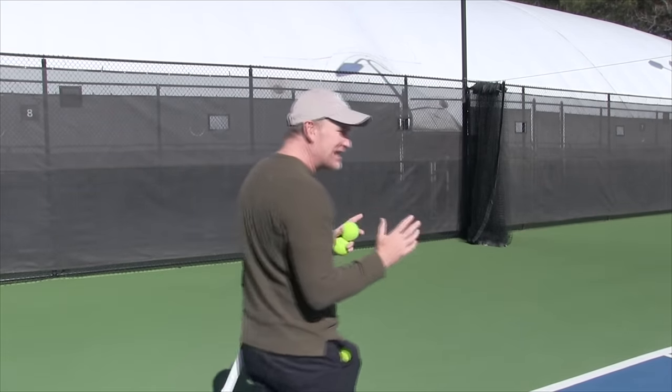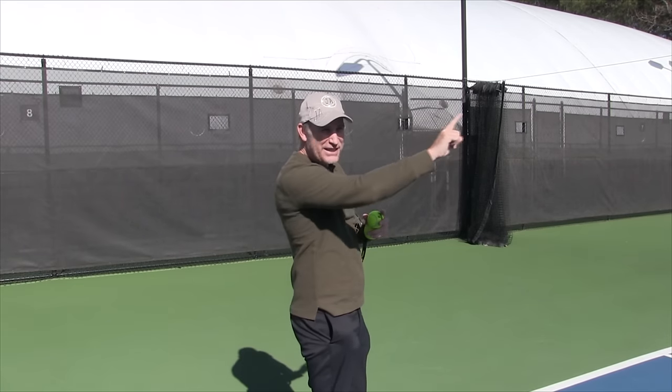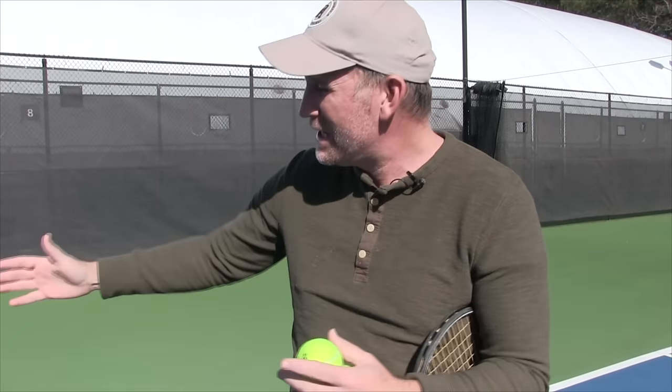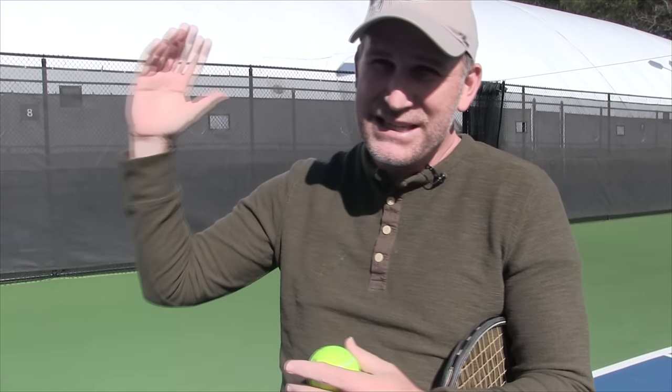If you're bringing your opponent off the court and then going at their body, just with those two serves I think you can dominate a match. I also like a third one, especially for doubles: you can slice the ball going over the center strap as it drops into the box and still get it to your opponent's backhand even on the deuce side as a right-hander. So you can still with a slice find your opponent's backhand on your second serve in doubles.